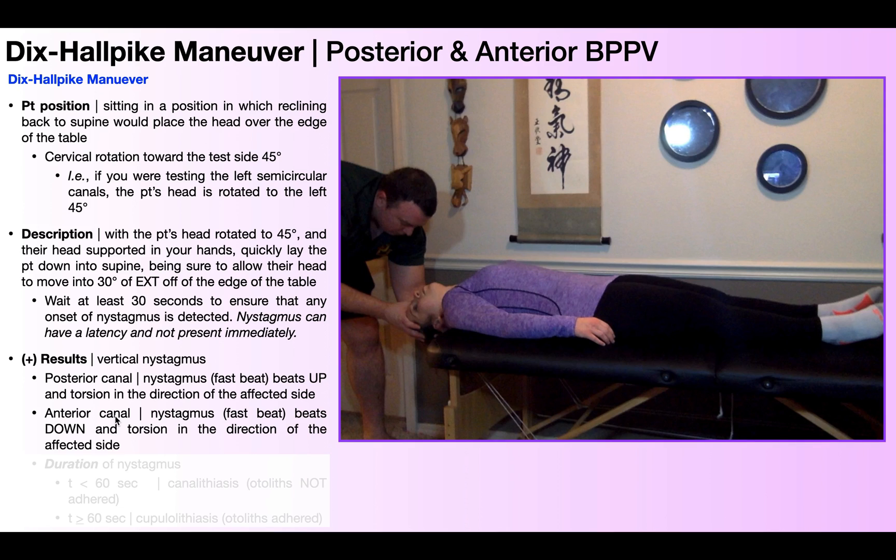If you have down-beating nystagmus, that implicates the anterior canal. In addition to beating either up or down, the nystagmus is also going to have a torsional component — a rotational component. The rotation will be either right or left, and both eyes will do the same thing. In both cases, the torsion is always in the direction of the affected side. So up-beating nystagmus with left torsion would indicate a left posterior canal; down-beating with right torsion would indicate a right anterior canal.